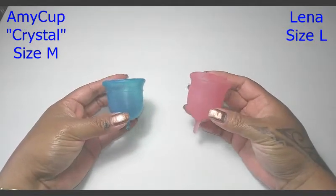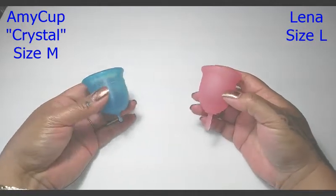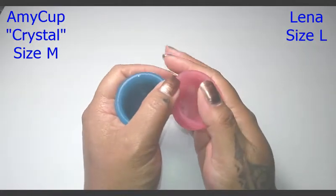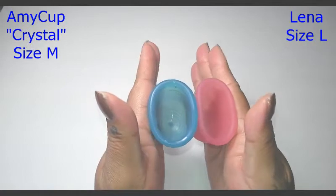The Lena Cup is a size large. I'm going to put these two cups in the palms of my hands and give them a squish, then I'll swap hands, give them a squish again to see if they read the same, and then I'll do the rims.